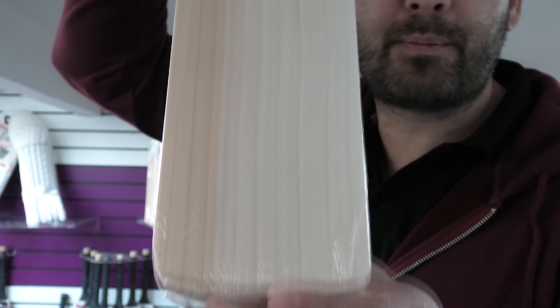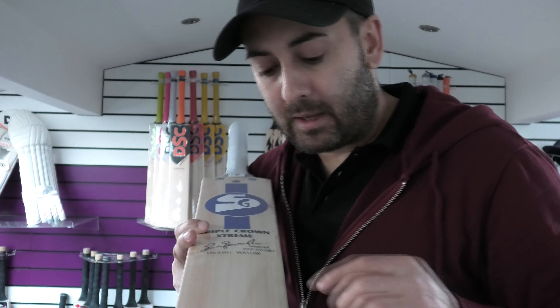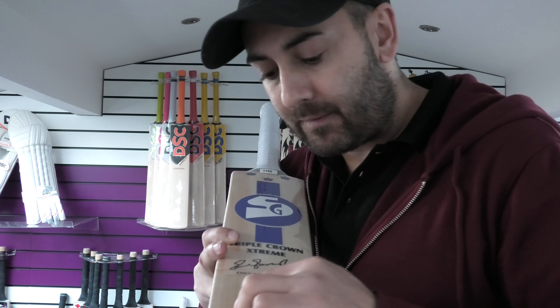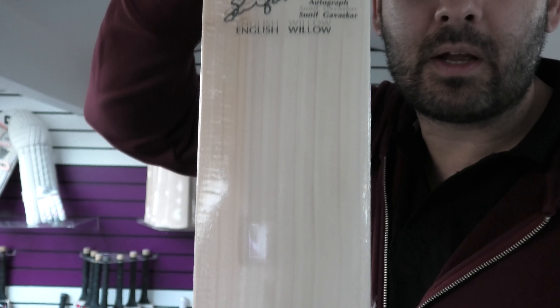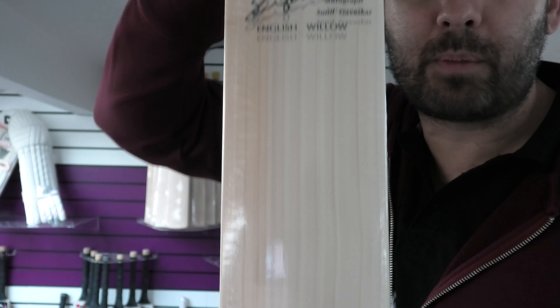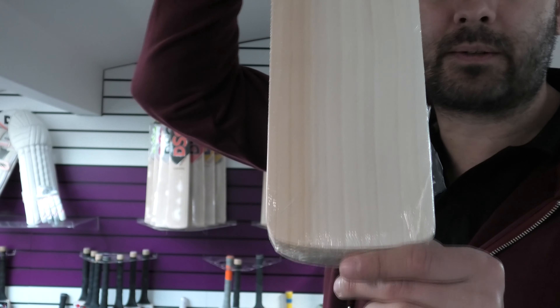Stunning grains, beautiful looking. You've got 10 grains. For the grade and the price, you're not going to find a better looking bat than that. Lovely straight even grains, no blemishes, a little bit of hardwood on the right hand outside edge.